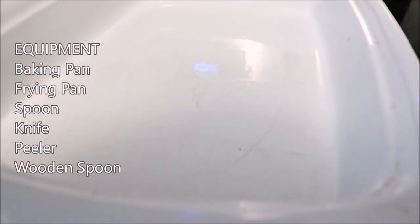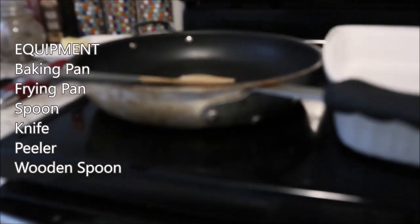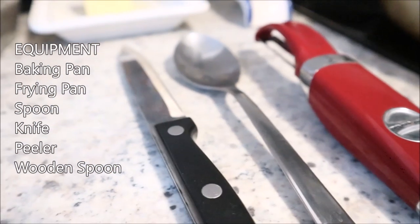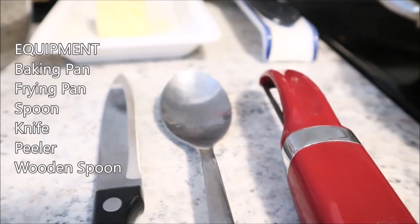To make zucchini boats, we need a pan that we can put into the oven, a pan to cook our chicken on for the stuffing, a peeler, a knife, and a spoon to scoop out some of the excess zucchini seeds.